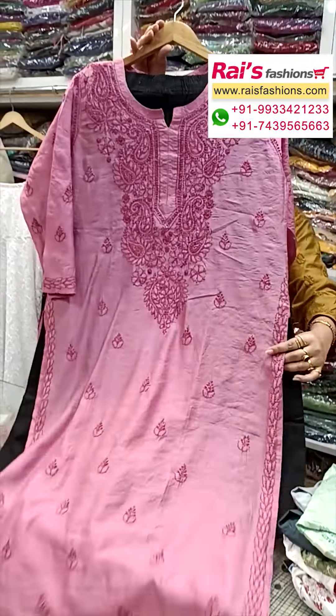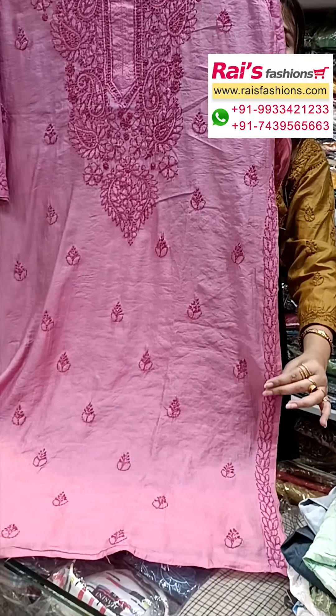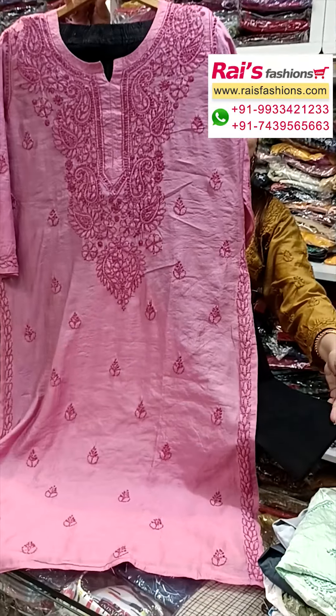Straight cutting, slit cut. Slit portions also highlighted with hand work chikankari design, hand stitch chikankari work. Contrast color straight pant.